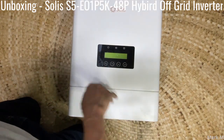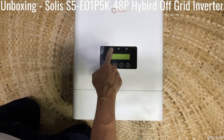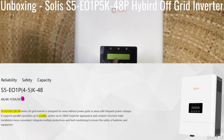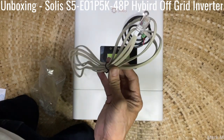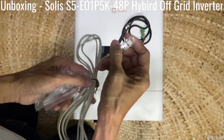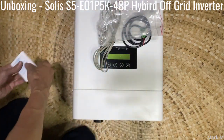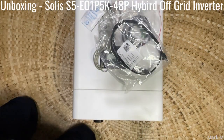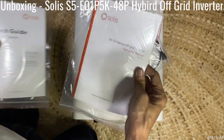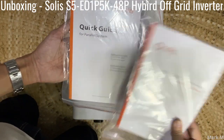So this is the Solis hybrid off-grid inverter. It comes with a two-line LCD display, your parallel kit, and BMS connection. This connector is for lead acid batteries since you have a temperature sensor. For communication you have the option to use RS485 or RJ45, and you have the manual and parallel guide in the system.